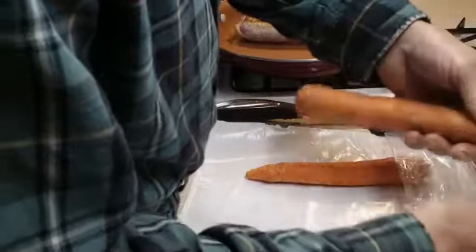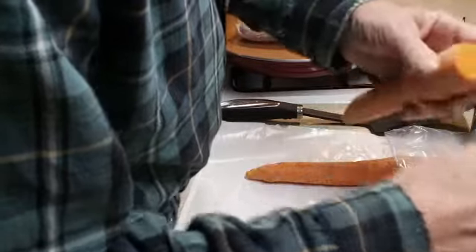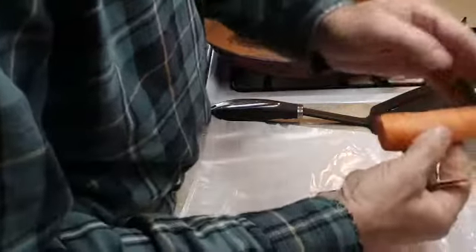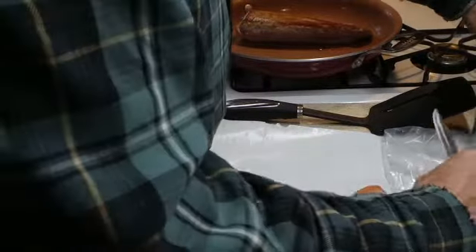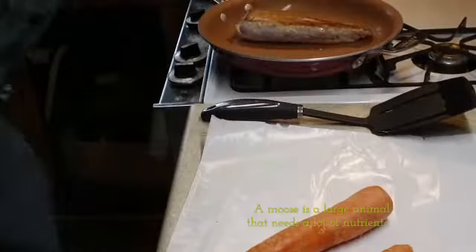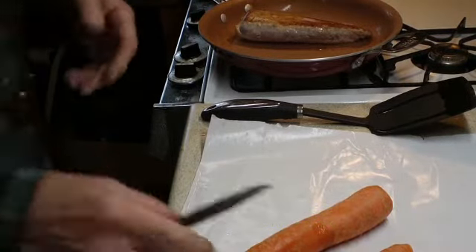And we'll get the carrots ready. Now, a lot of recipes will tell you to take the skin off the carrot, but I don't do that because that's where all the nutrients are. If you want to eat something that is healthy, you leave that on. We've got to slice these up here.